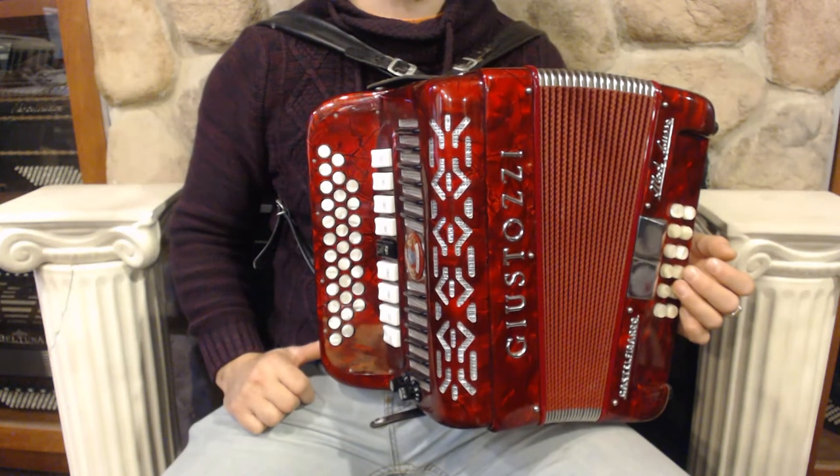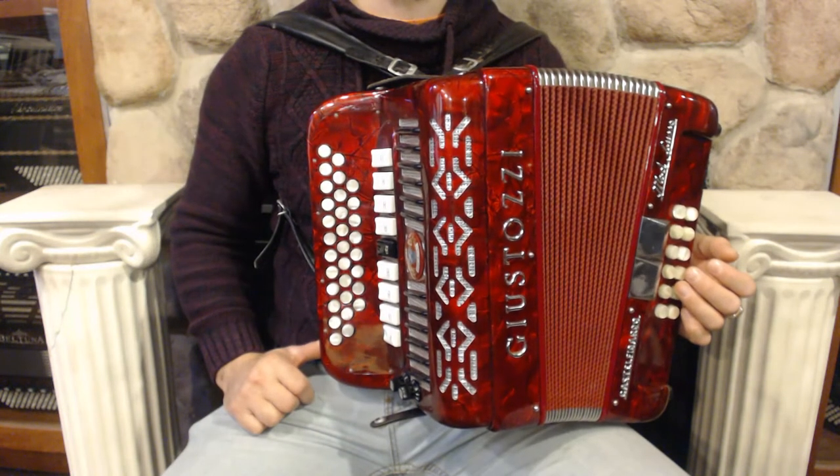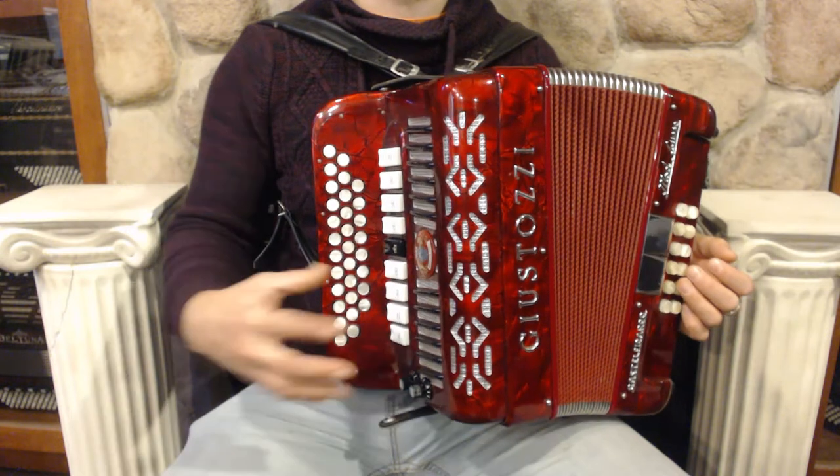On the treble side we have 31 buttons, 9 register switches, 4 sets of reeds and microphones.